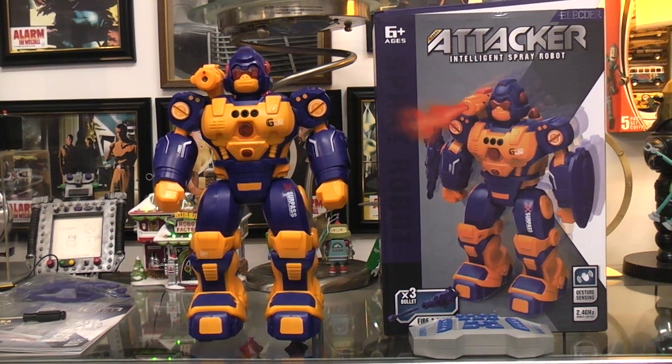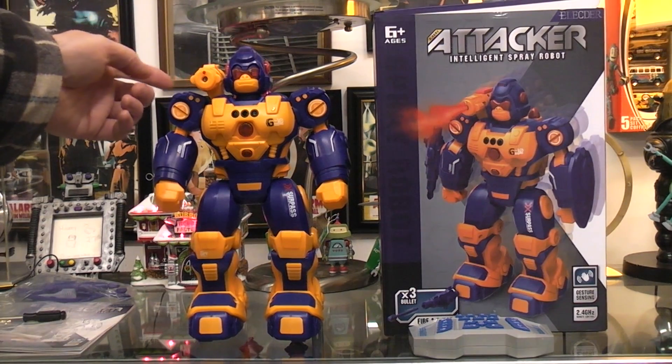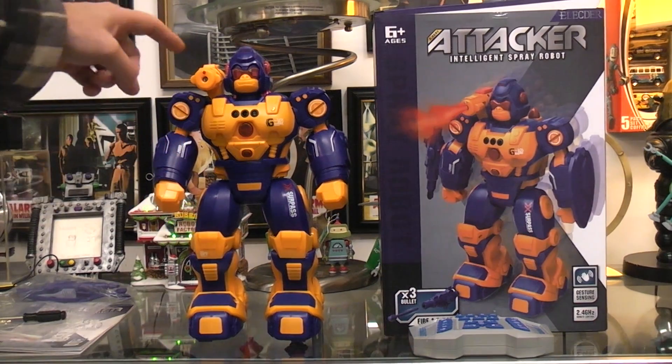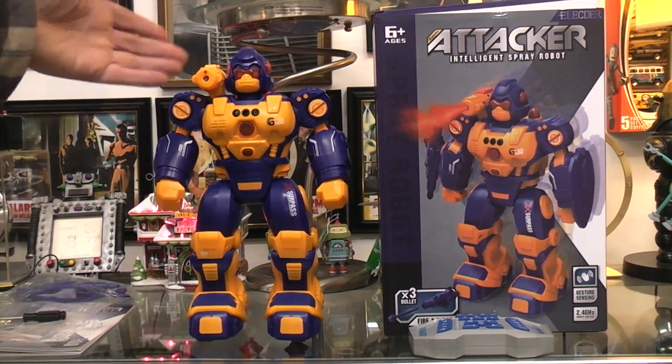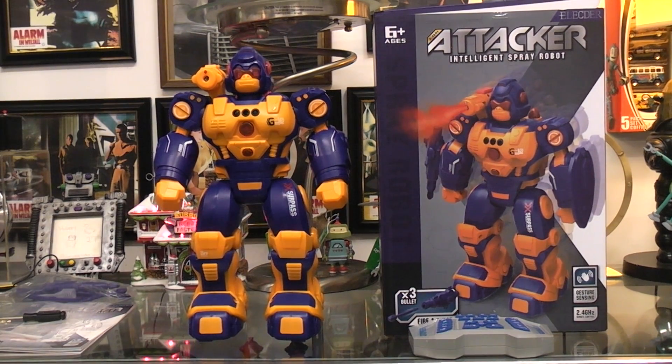But the toy itself has many different functions. It has a program mode where you can program all the moves you want and then it will play those moves back. It has hand gesture sensing, which means you can move your hands to the left or right in front of it, or forward and backward, and then it will perform those functions. It of course has the spray function, which is water. There's a cap right here and a button in the back that you push — you put water in and close it back up. So anytime that quits working, you just put more tap water in. No smell, no fuss, no muss.